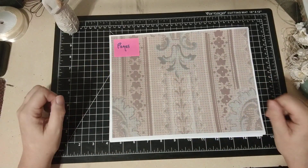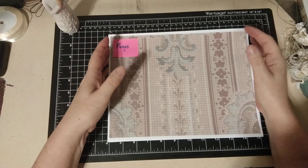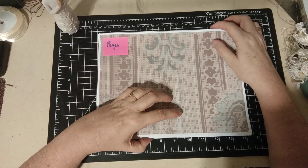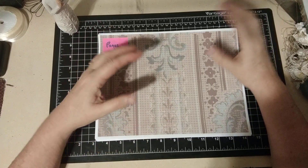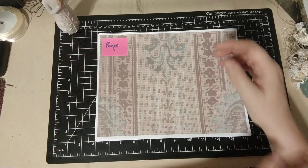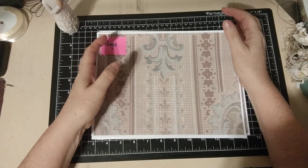Hi everybody, it's Alice Kay Ruckelshaus from Threshold of Hineni and I'm ready to start on a new project. I'm really excited because I haven't started anything new for a while. Well, I did have orders during December but just to have the freedom to do whatever I want — I haven't done that for a while.